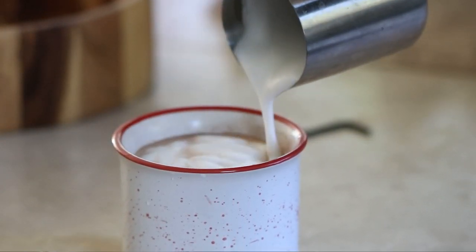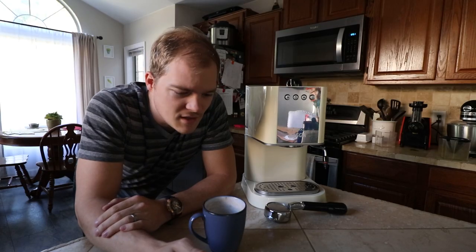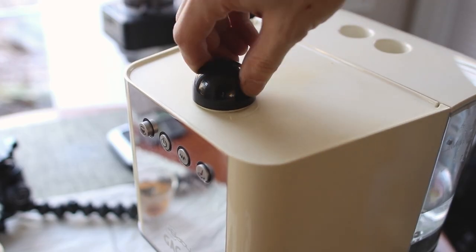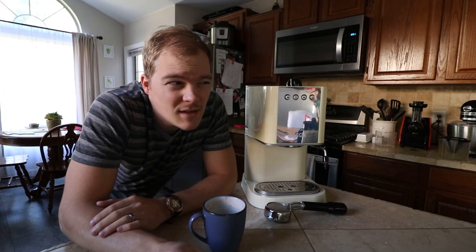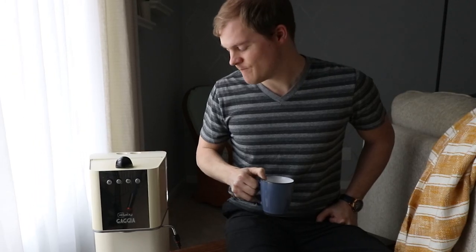We've all been there — making a little espresso and you realize this machine is just kind of plain, just kind of boring. And without spending $5,000 on an espresso machine, you want something just a little bit cooler, just a little bit more unique.